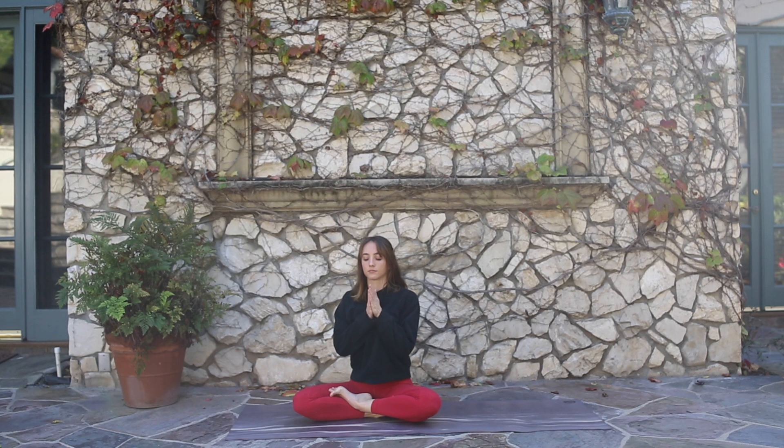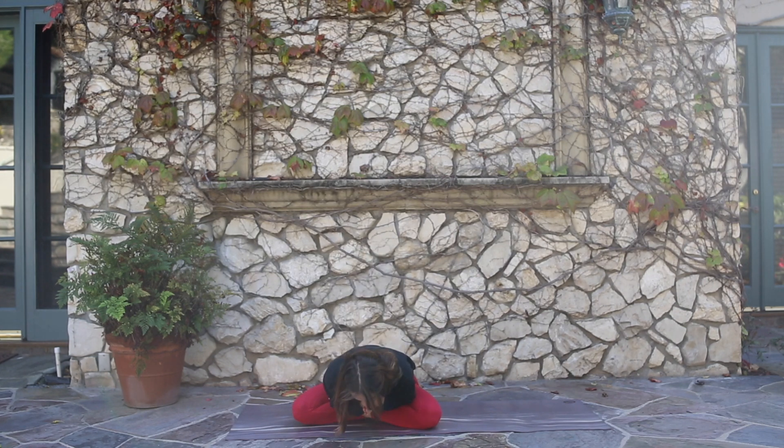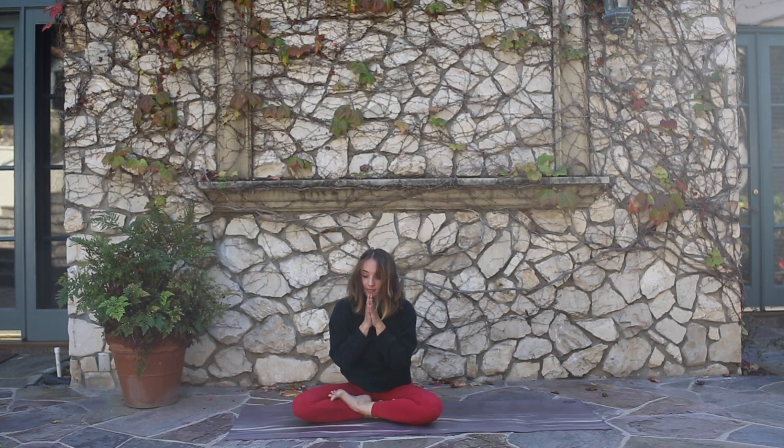Bring your palms together and start rubbing them against each other until you feel heat forming between them. Once you feel the heat in between your hands, go ahead and bring them a few inches apart. Now imagine a big ball of energy that you're holding in between your hands. Give the ball a color, give it a feeling, start to bring the ball up and place it on top of your head, imagining all that good energy flowing throughout your whole entire body. I am connected with the energy of the earth. My body, mind, and spirit are grounded and purified. Namaste, yogis.